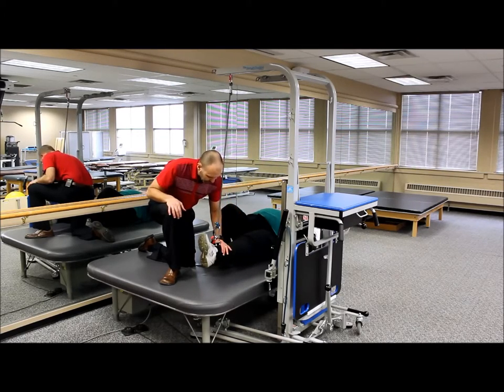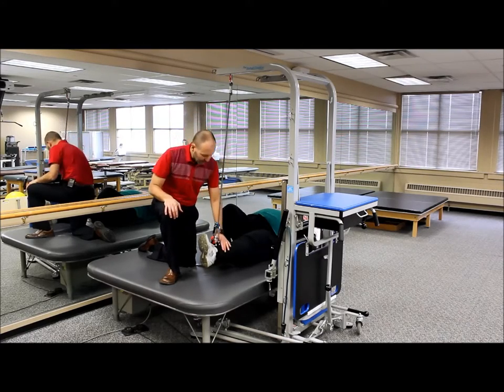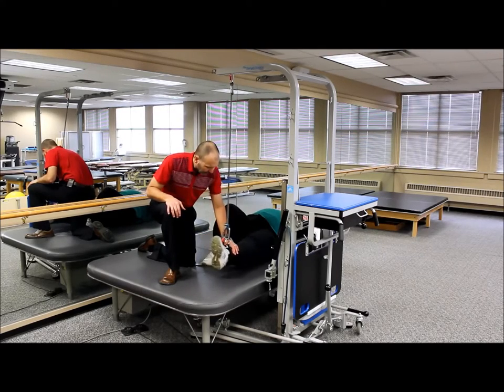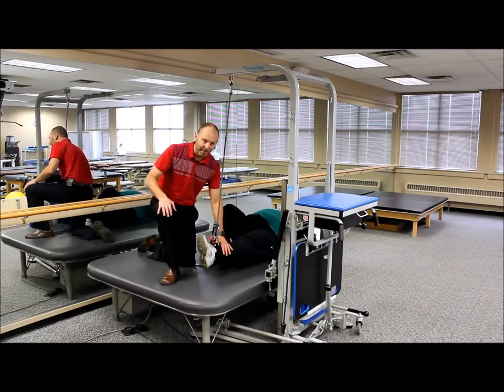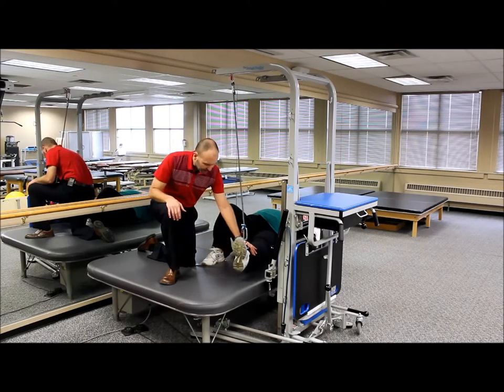Another thing in this position we can do is gravity-reduced hip abduction and adduction. We can have the person just move their leg out and in, in a gravity-reduced position — for somebody early on just trying to gain some movement of their limb post-stroke or post-hip surgery — to make that nice and comfortable.